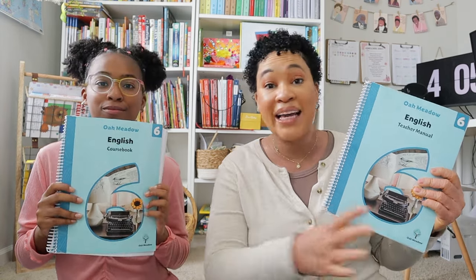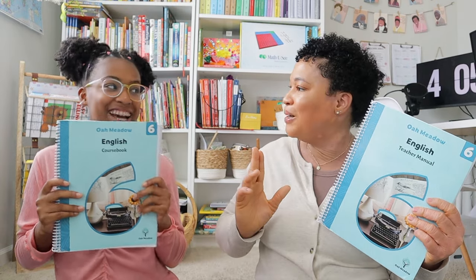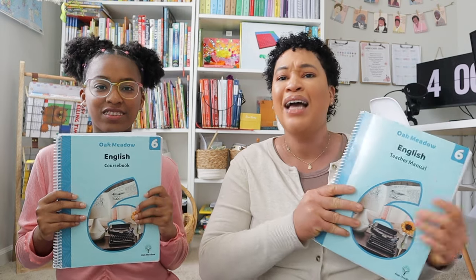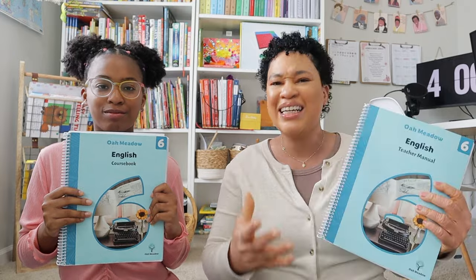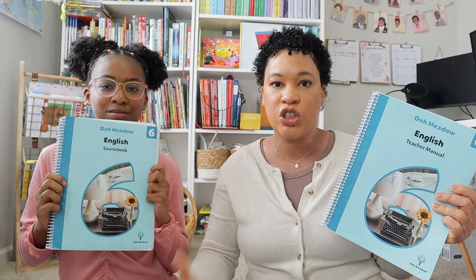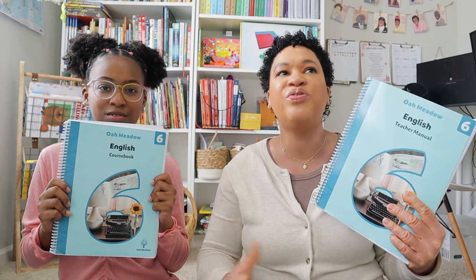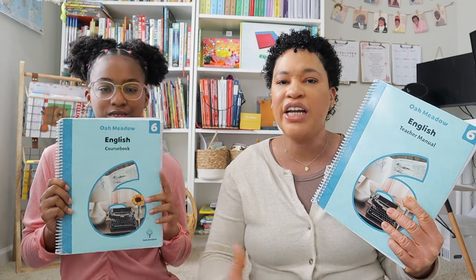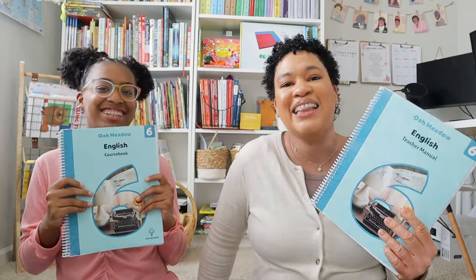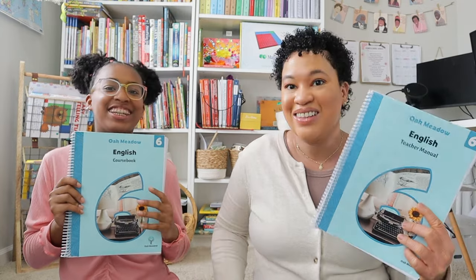Her persuasive essays were good too. One thing I liked was that they packed in the heavy writing in the first semester, but the second semester became more fun — more creative writing. When we were studying William Shakespeare, she actually wrote a play, and there was a lot more poetry in the second half. I liked that they hit it hard early, then mellowed down in the second half, so when she was getting tired it became more enjoyable. I really love Oak Meadow's innovative take on the assignments — creative, thought-provoking prompts. She's my writer, and when they presented her different ways to write, she really enjoyed it.